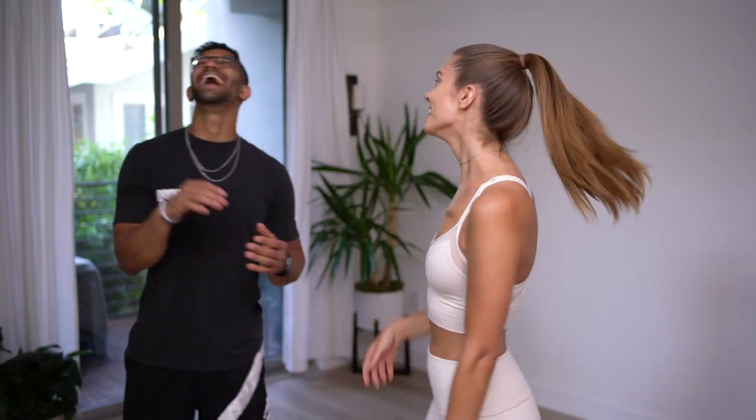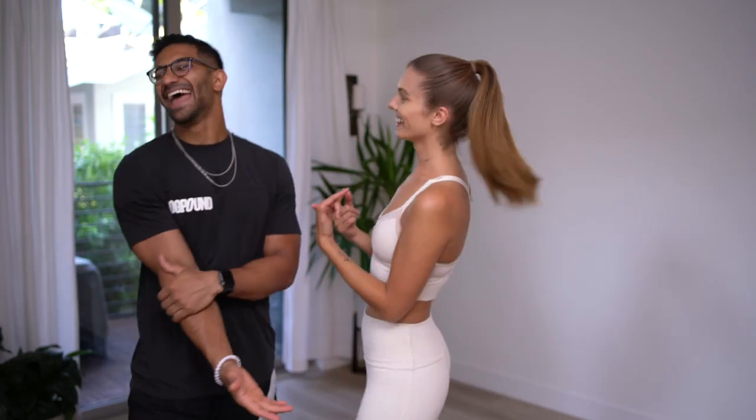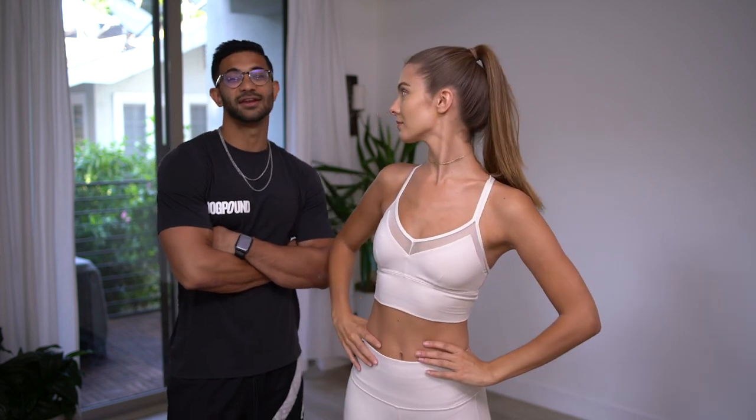Hey guys, it's Carmela Rose and I have my good friend Rhys back. He's back because we're going to be doing a 10-minute ab workout. Yes, you can do it anytime, anywhere. All you need is a mat, so let's get after it.